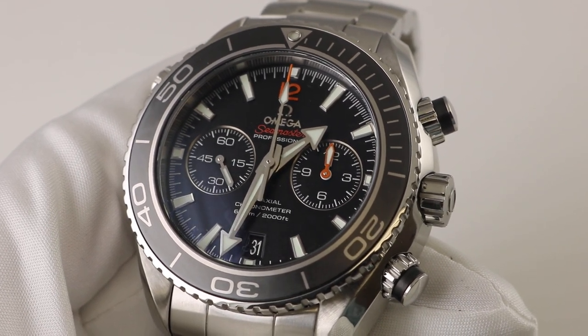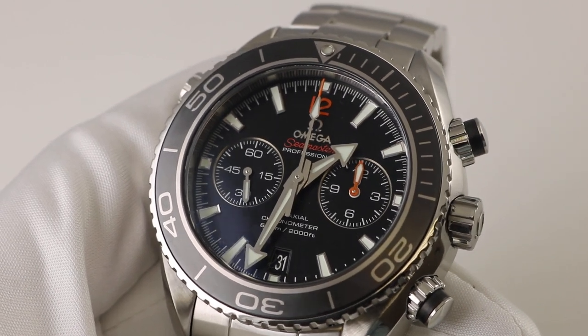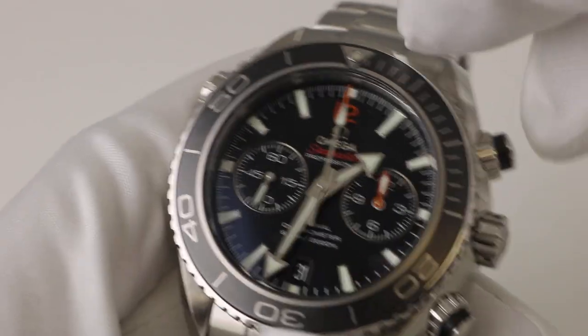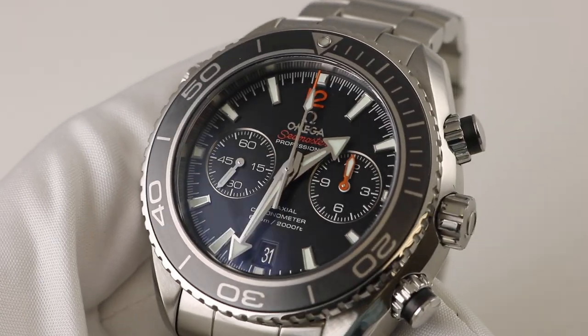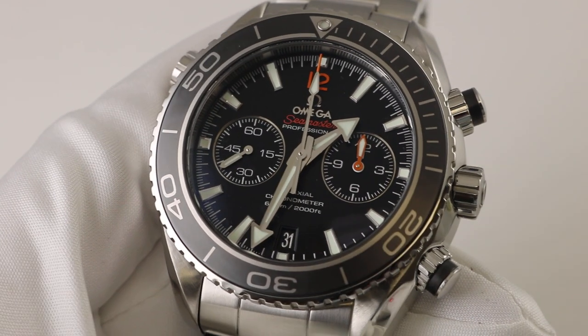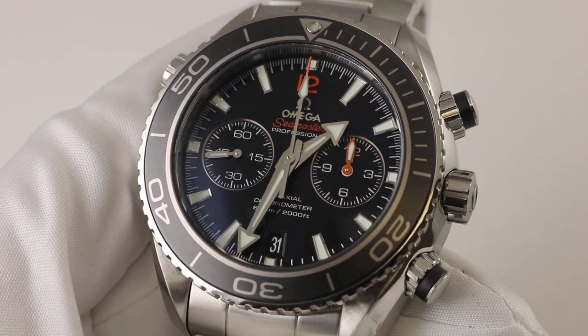This watch features a 45.5 millimeter stainless steel case. It's got the black dial and there is a ceramic insert on the bezel. This is notably the largest Planet Ocean chronograph at 45.5 millimeters in a stainless steel case.